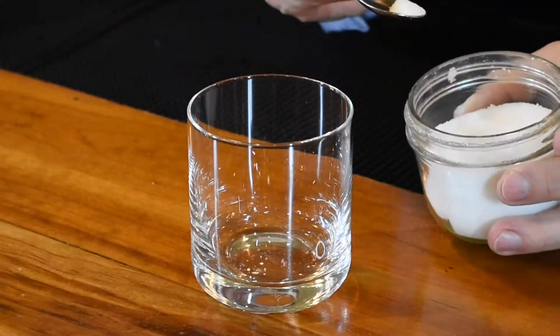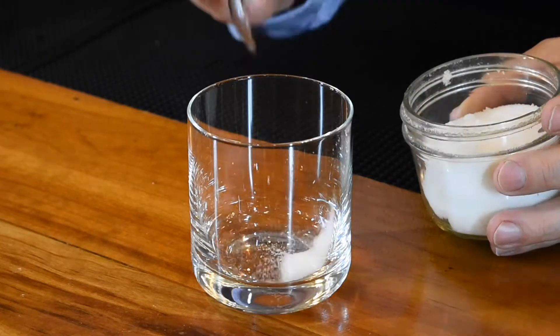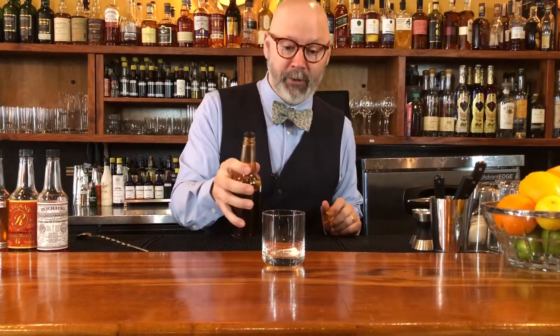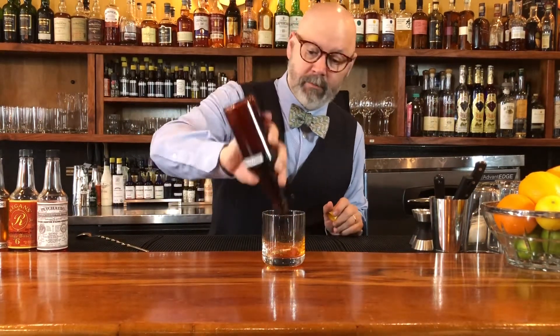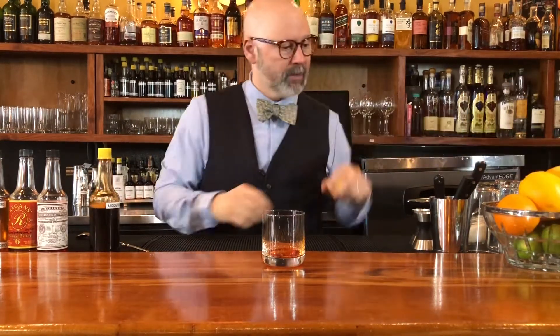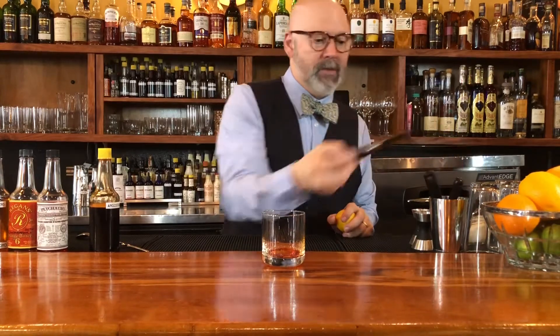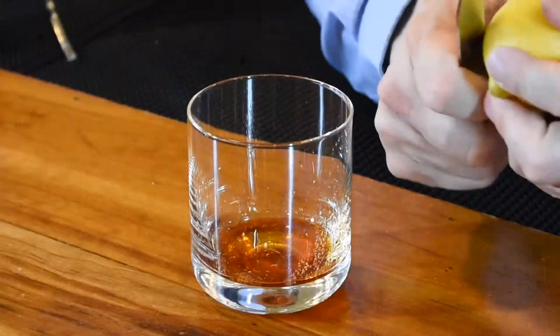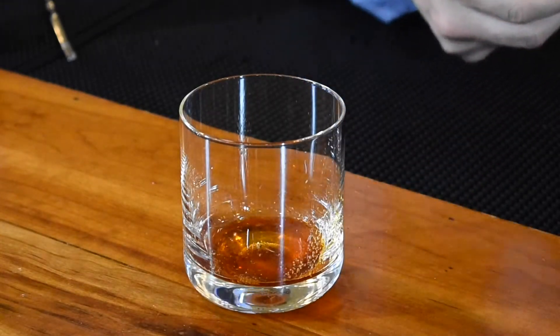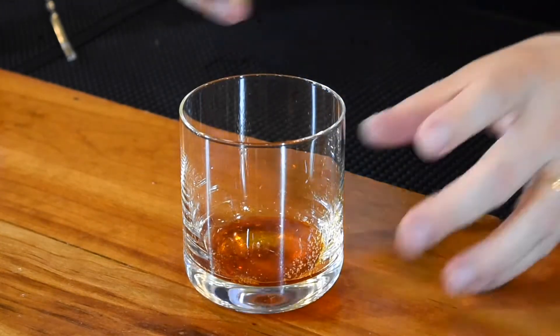We're going to use rye whiskey in this, but we're going to start off with just a little sugar — some granulated white sugar. I'm going to take a small teaspoon, and then some Angostura bitters. I like six dashes in an unmuddled old-fashioned. And then lemon — just cut a swath of the lemon off here.